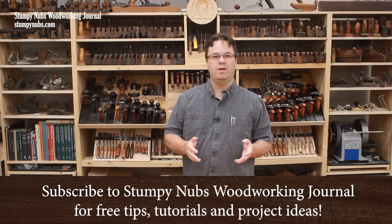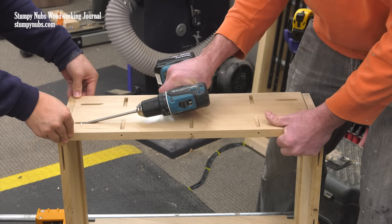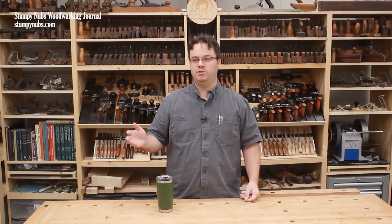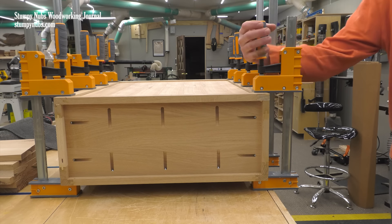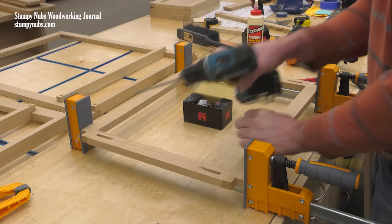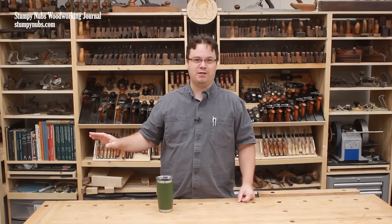This subject comes up in the comments whenever I make anything that features any type of pocket screw joinery. Some people just insist that this type of joinery has no place in a self-respecting woodworker's shop. Some people have just been conditioned to believe that the very existence of a mechanical fastener is a sign of inferior work, and if that fastener is angled and driven into a pocket, it somehow becomes doubly bad. They mock them, or they condemn them outright, as if all applications of pocket screws were the same.